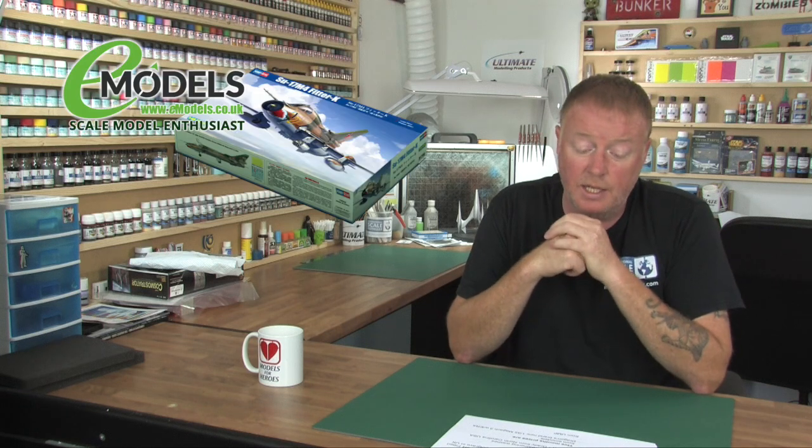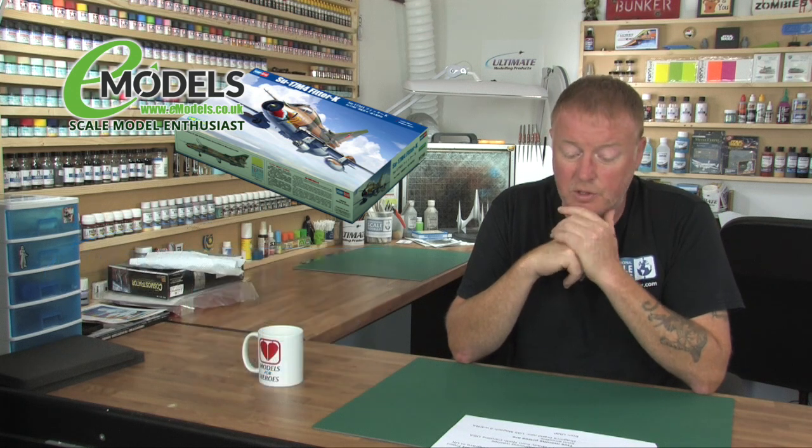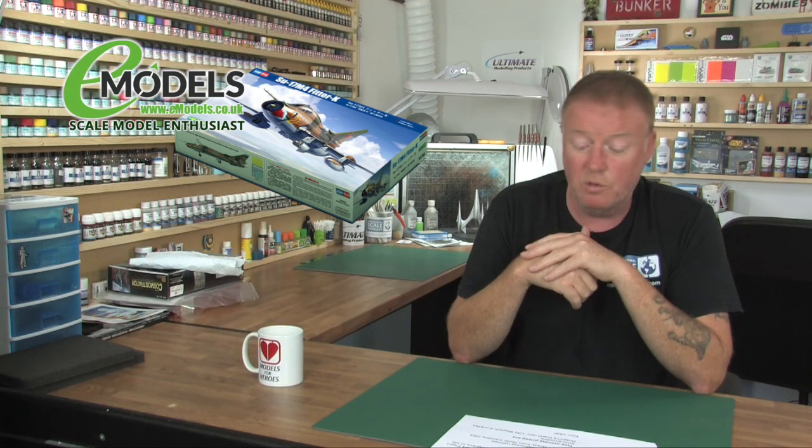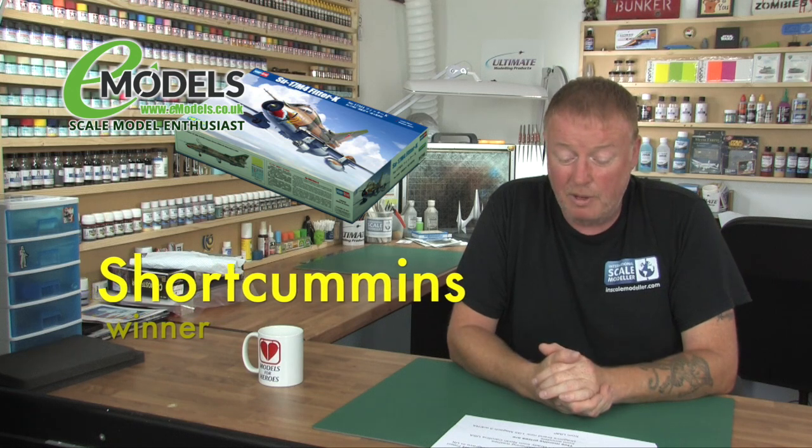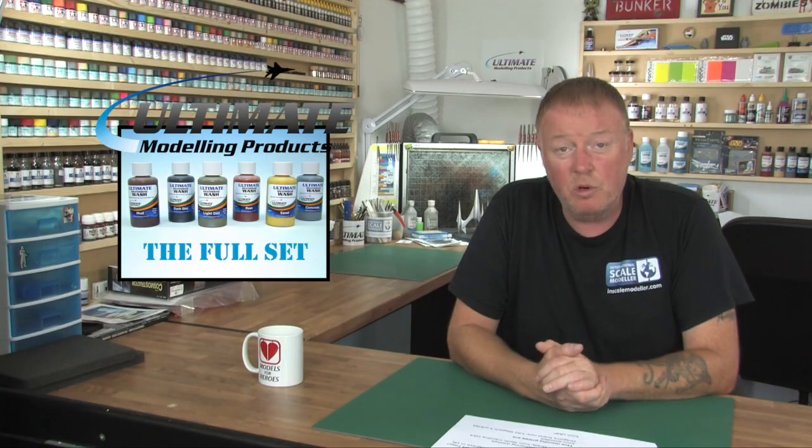So the monthly draw. For June, from e-models we had the Hobby Boss brand new 1:48 Su-17/M4 Fitter, and from Ultimate we had a full set of weathering washes. The winner of the Hobby Boss kit is Shortcomings from Cockgrave in the UK — well done, you get this nice little kit. And the winner of the full set of Ultimate weathering washes is Grady from North Carolina in the USA. Well done Grady, you get those washes. If both of you could PM me your names and addresses on the International Scale Modeler forum, that would be fantastic — as soon as we've got that, we'll get these prizes out ASAP.